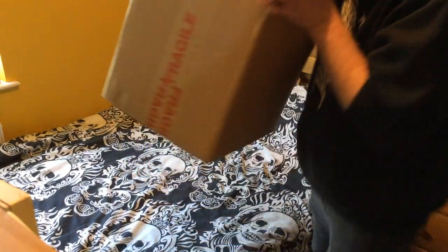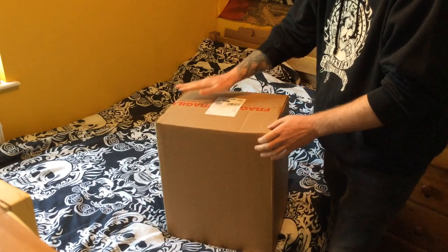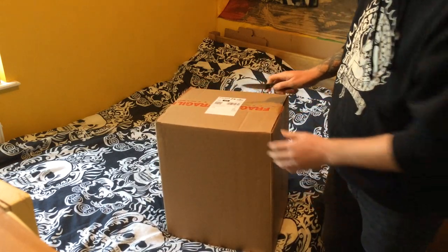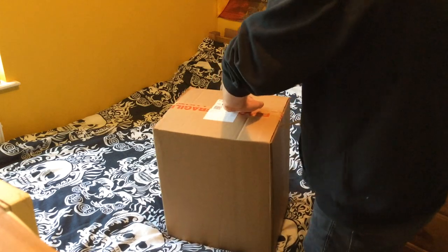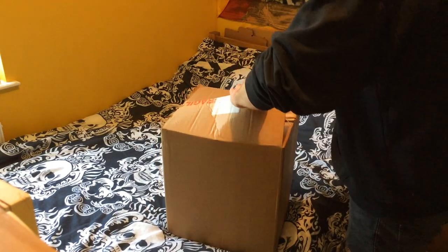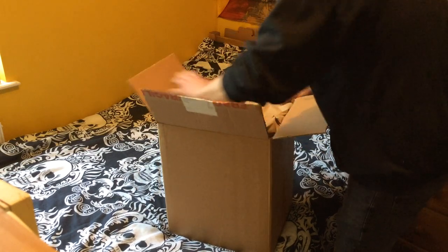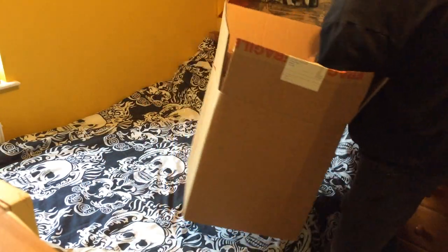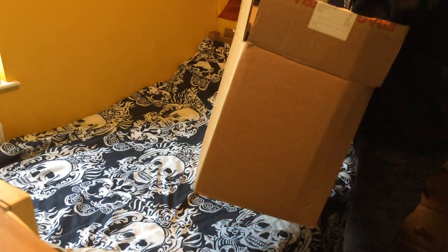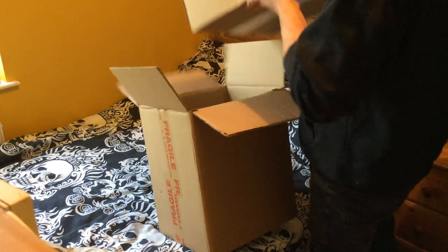Alright, it's the box set we've all been waiting for — at least I think it is — Black Label Society. It's a big old box, I hope it is this box set. Oh yeah, some good packaging. Oh yeah, it's a box in a box. Come on, come on. Another box!